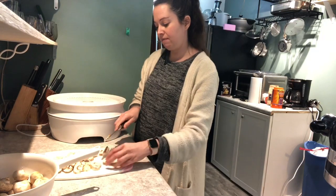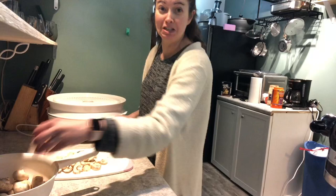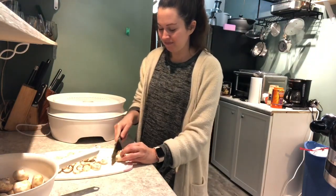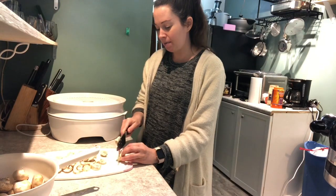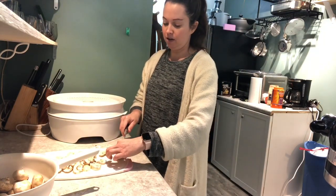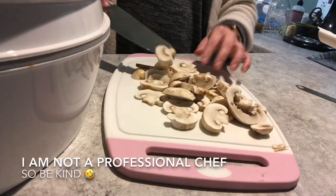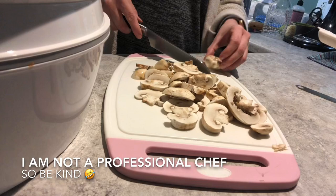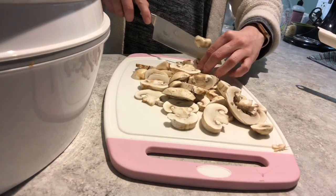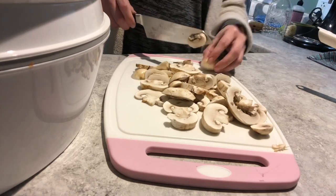My videos will get better in time, so keep watching — they could be entertaining, we'll see. For right now we're gonna chop up these mushrooms. Be careful of your fingers — that's the main thing. I don't worry about getting them too even, I just want them to be somewhat close.